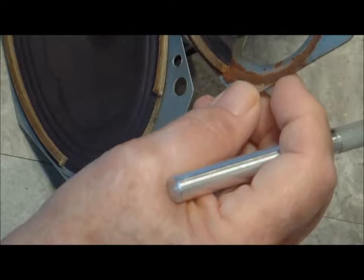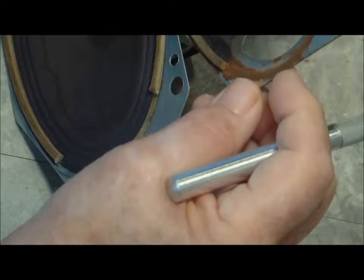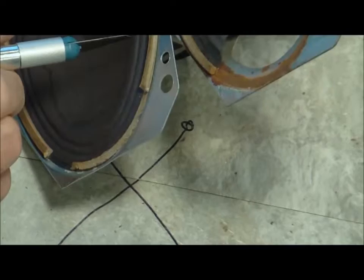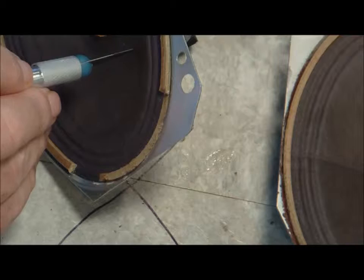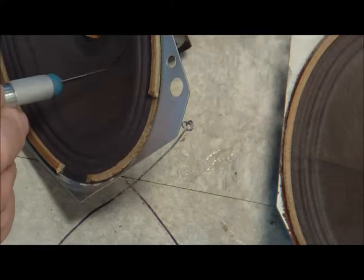I'm trying to figure out how far over I need to go. I think I'll just go ahead and cut it here, and then I can cut around here and get that. I think that's the way to go. So let's do that. This stuff is pretty brittle, and I'm hoping I can cut it to fit like I need it.